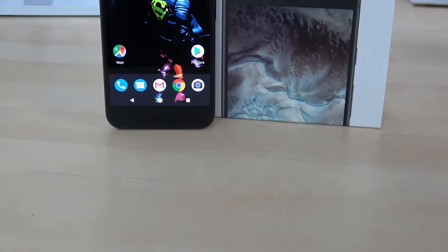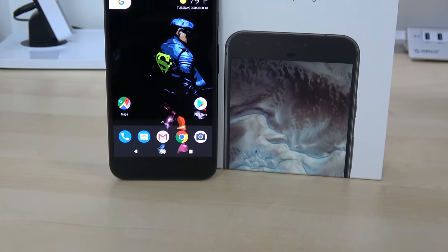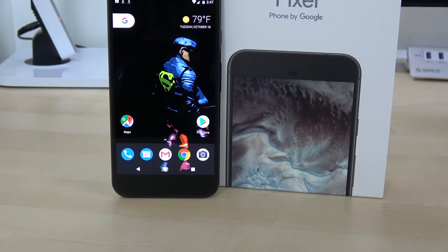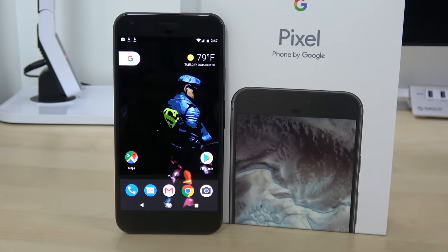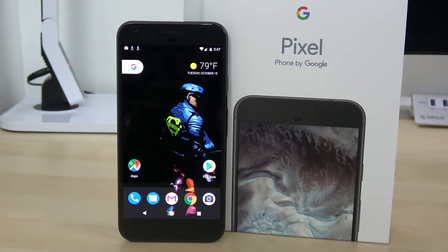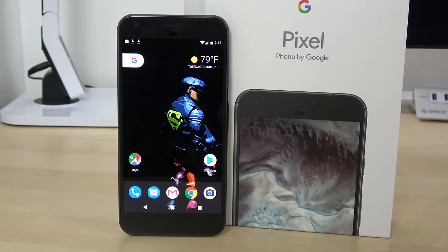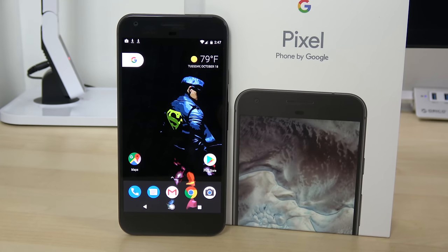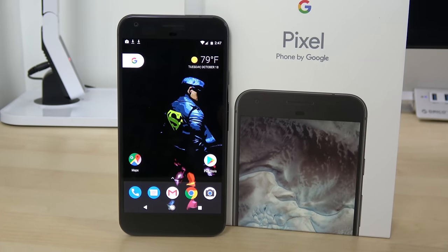Overall, I do like what I see from the Google Pixel XL in terms of hardware. We'll spend more time with the software and check out how good that camera really is — in photos, low light, and video — because it doesn't have OIS built in. But this is just a quick mini review. Google Assistant I really do like right now, because of its smooth flow between asking it to do things, switching to Maps, and all that.